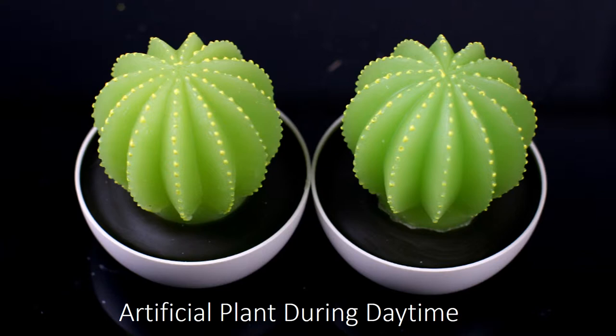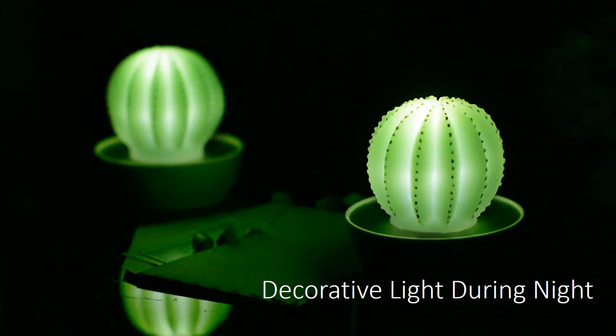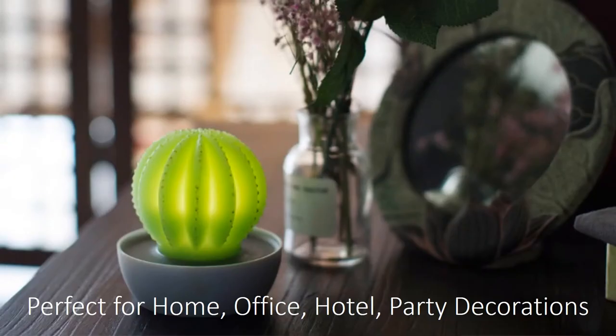It is an artificial green plant during the daytime. It is a decorative light during night, creating warm ambience. The cactus LED light is perfect for home, restaurant, bar, office, party, and holiday decorations.